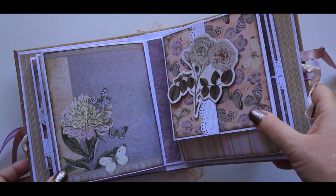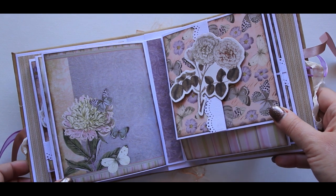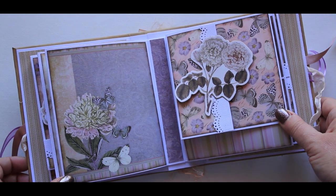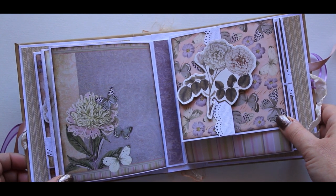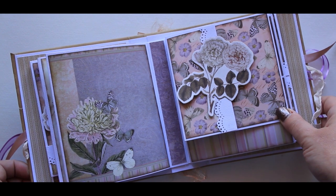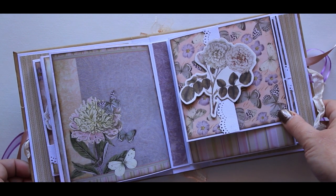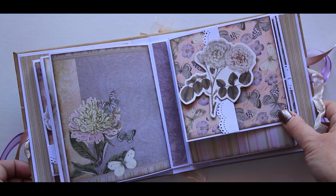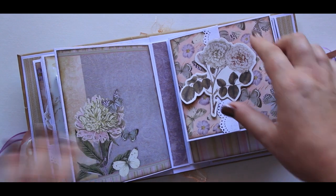I left this one plain again, mainly because the paper was so pretty. And not only that, I also find that sometimes when you've got so many pockets and flips it gets a little bit confusing, so sometimes your eye just needs a bit of a rest. Every now and again I'll just put a nice page in and leave it simple.